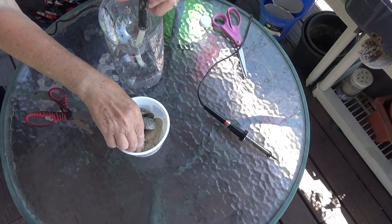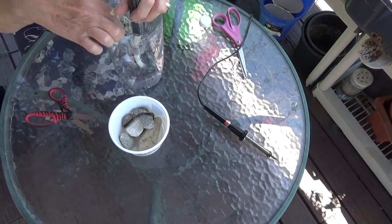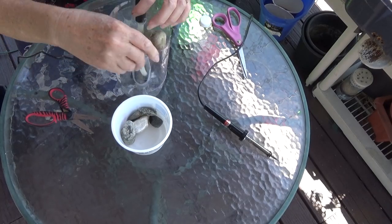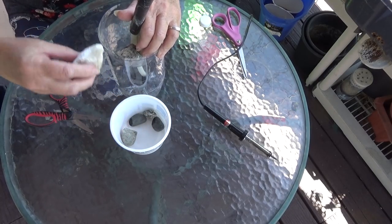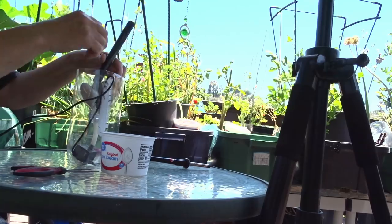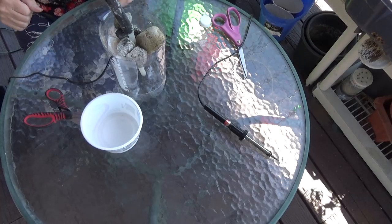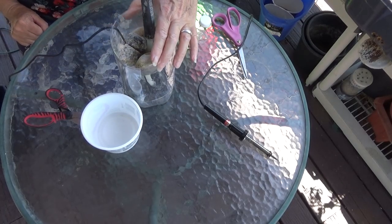Then you just load it up with rocks. I went around and collected rocks on my property and washed them. I did go to the dollar store and look at them, but they had a warning that they were toxic, so I decided to just collect my own rocks. You can use marbles or whatever you want in there — use something so that when you want to take it apart and clean it, it's quick and fast.